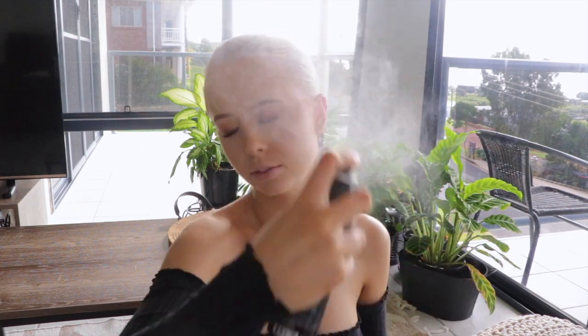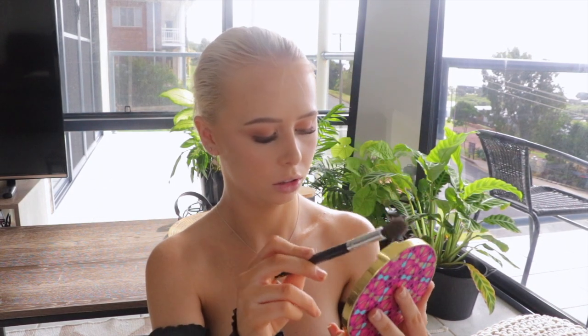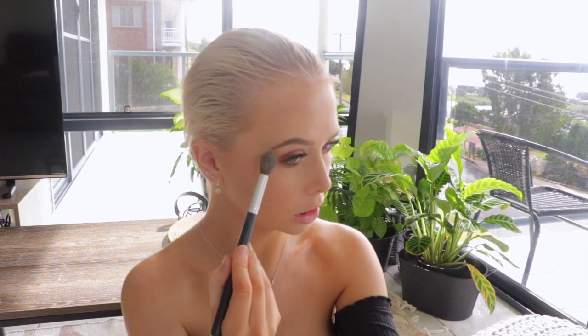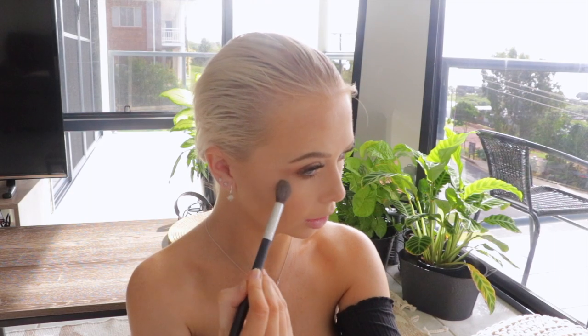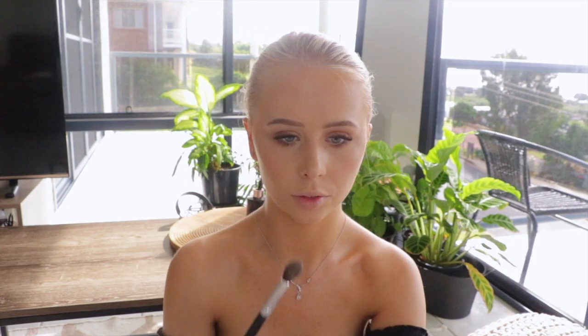Once we have all of that color back onto the face, I'm going in with the Morphe Setting Mist again. Then whilst that setting spray is still wet, I go in with a highlight — I'm using Whimsical out of that palette. When applying highlight, you just want to hit that C-area: imagine a C from the end of the brow to the tops of the cheek. Then going in with some on the tip of the nose, the cupid's bow, and some on the forehead as well.